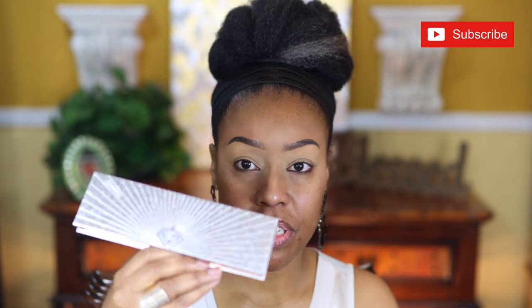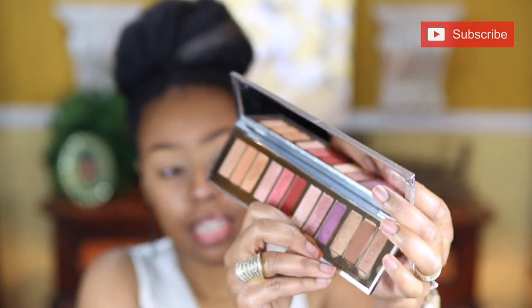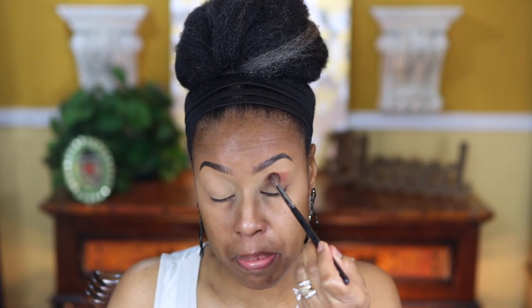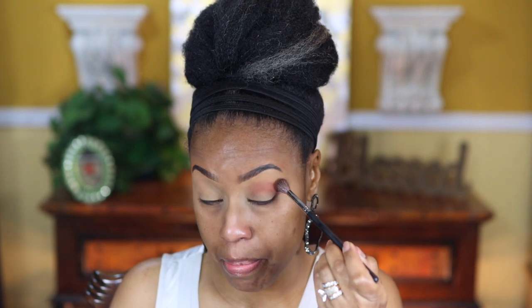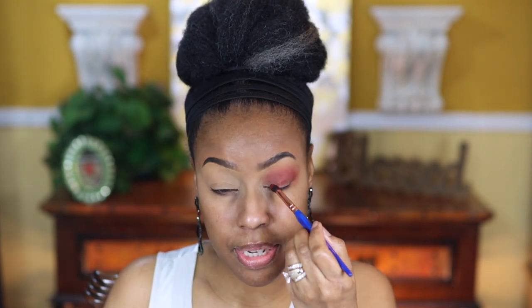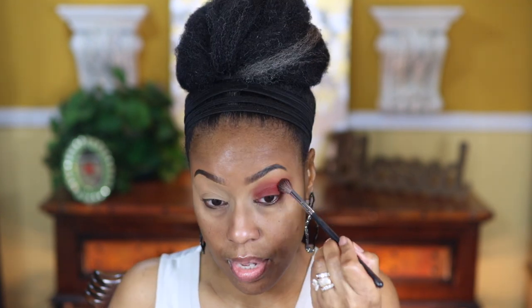I'm going to start off with this Charlotte Tilbury palette — this is her Bejewel palette. I'm going to start off with this shade right here, start off with that red, and apply it right there in my crease. Remember, this is a simple look. I feel as though you can still look really glamorous without having an over-the-top eye look. As you can see, I'm just blowing this red out all the way to the top, and I'm going to apply some more of this red on my lid.